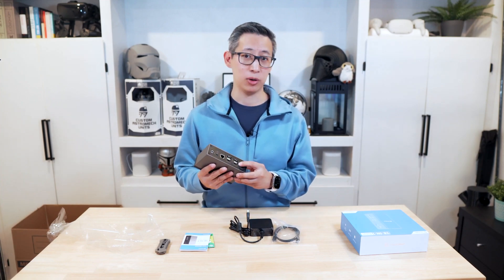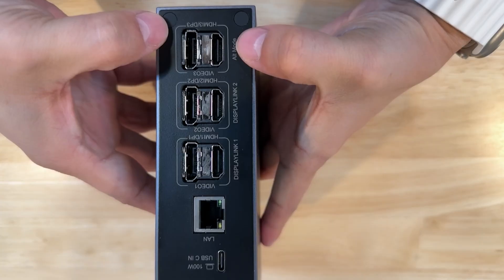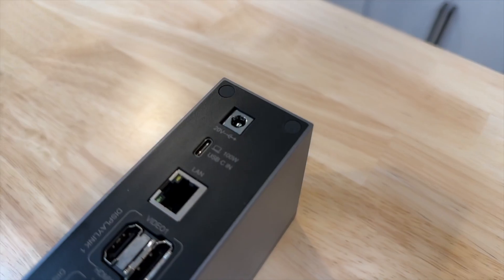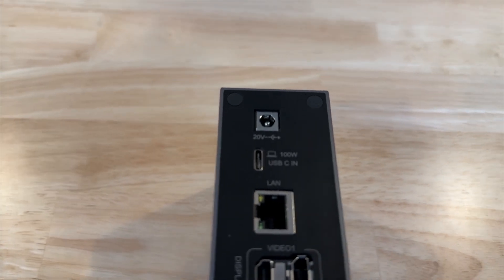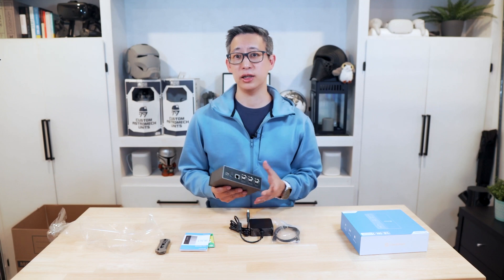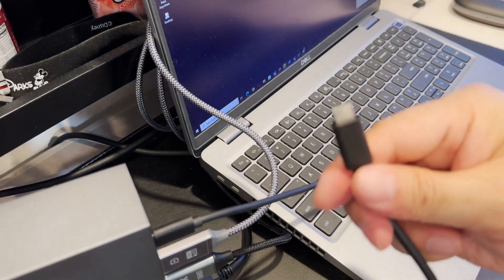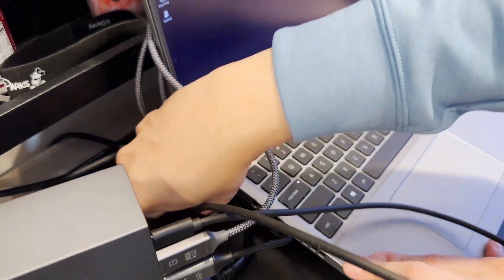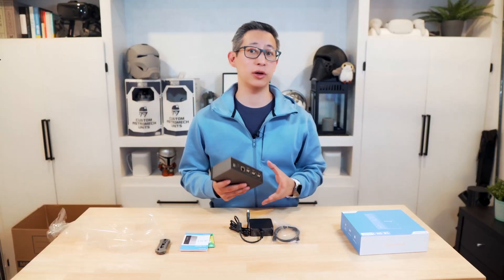On the back it's got three HDMI ports as well as three DisplayPorts, which allows you to connect a combination of up to three displays. What's also nice is that it's got a built-in 1 gigabit Ethernet port, though I do wish it had a faster Ethernet port built in. In addition, it's also got a USB-C host port for connecting this directly to your PC, any Apple device, or really anything you want to connect this to.